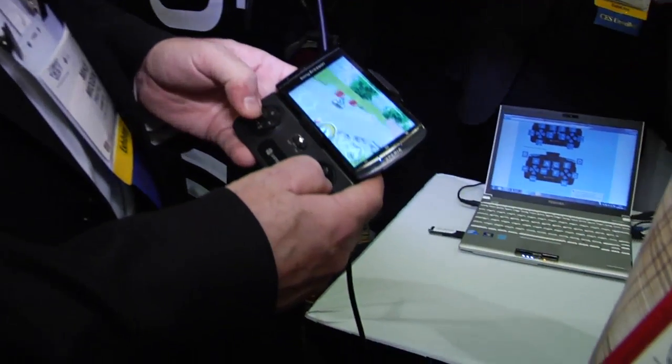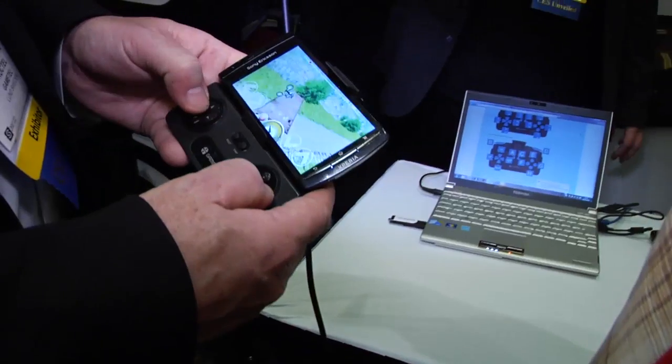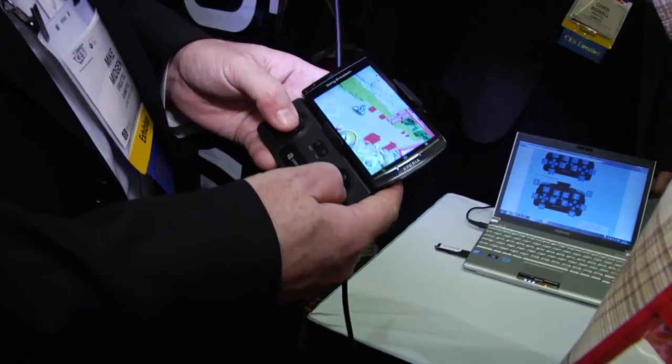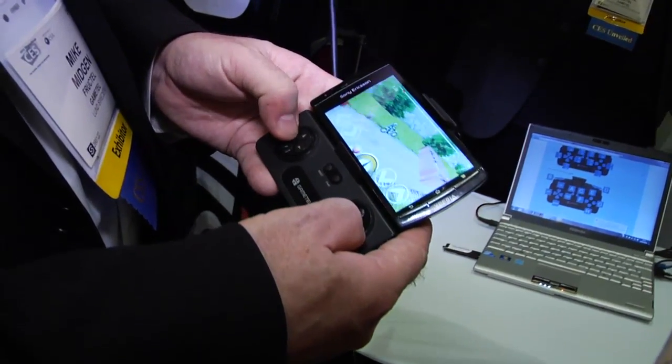So clip it in like that — Bluetooth controller — and then you are working, running games. So there we are running a Bluetooth controller, running a game on Android phone.